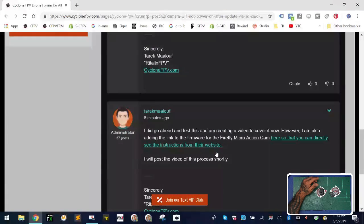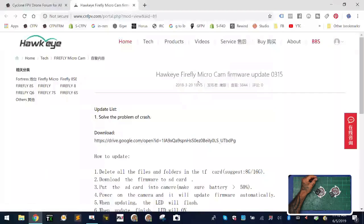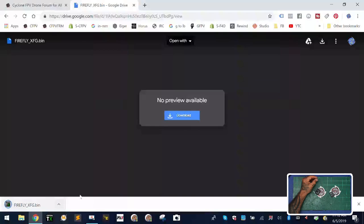I created that topic for him, copied and pasted his question, and if you scroll down you'll find a link to get the firmware update — I'll show you exactly how to do this. Click the link and it takes you to their page, which has a link to their Google Drive download. Make sure you understand this is specifically for the micro cam — it's not for any of the other cameras. Please don't try to load this firmware on different cameras.